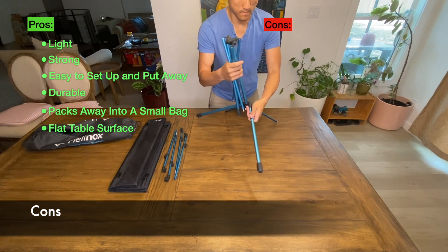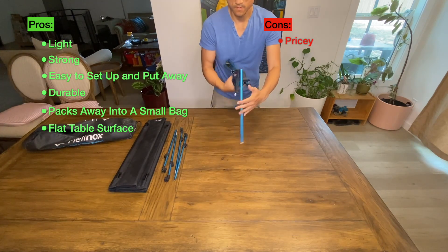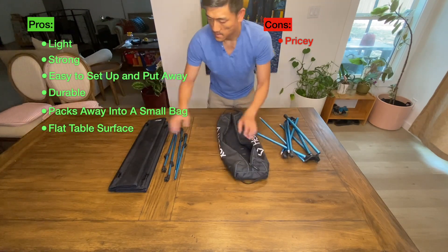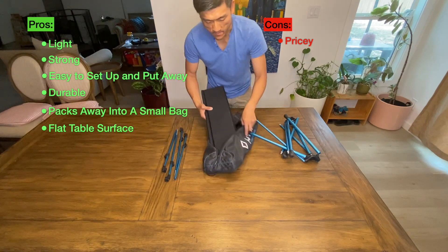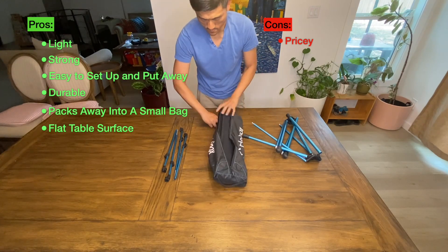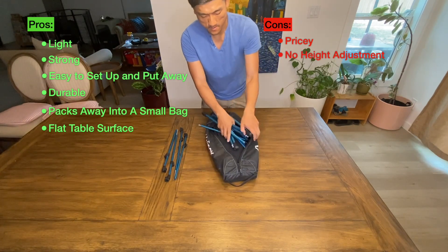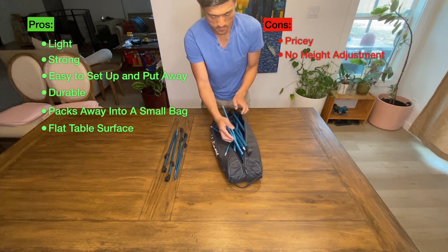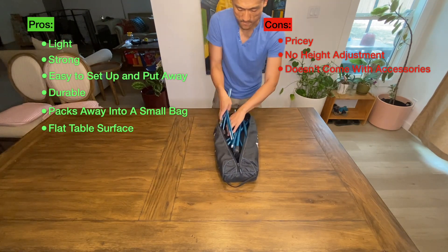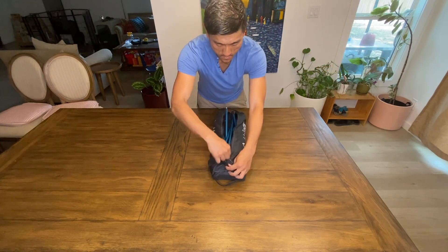What about the things I don't quite like? First off, the price — it is pricey. At $169.95, this table is on the higher end of the price range, especially for a small camping table. There are many other camping tables similar in size that don't cost nearly as much. The second drawback is that the table height is not adjustable. And lastly, it doesn't come with any extra accessories like cup holders or side pockets — little things that would add a bit more convenience.